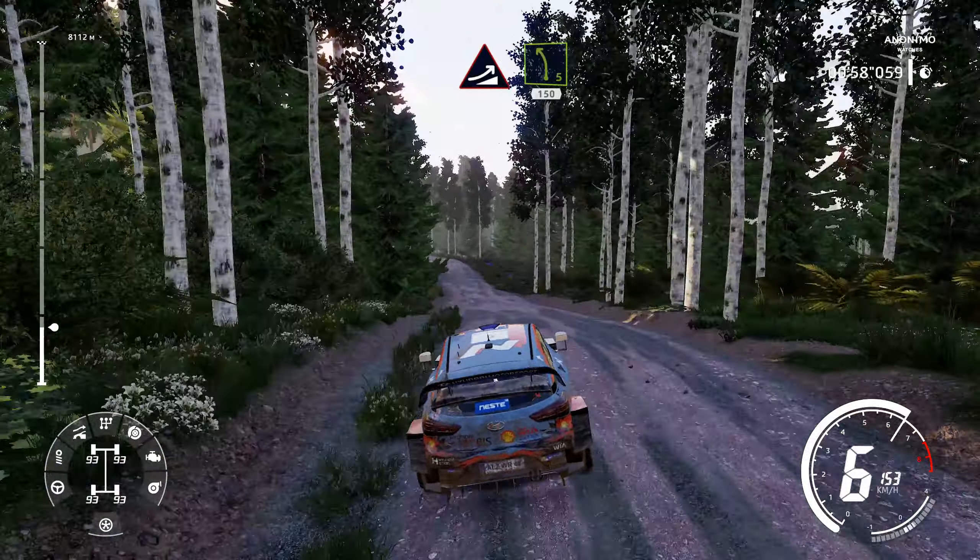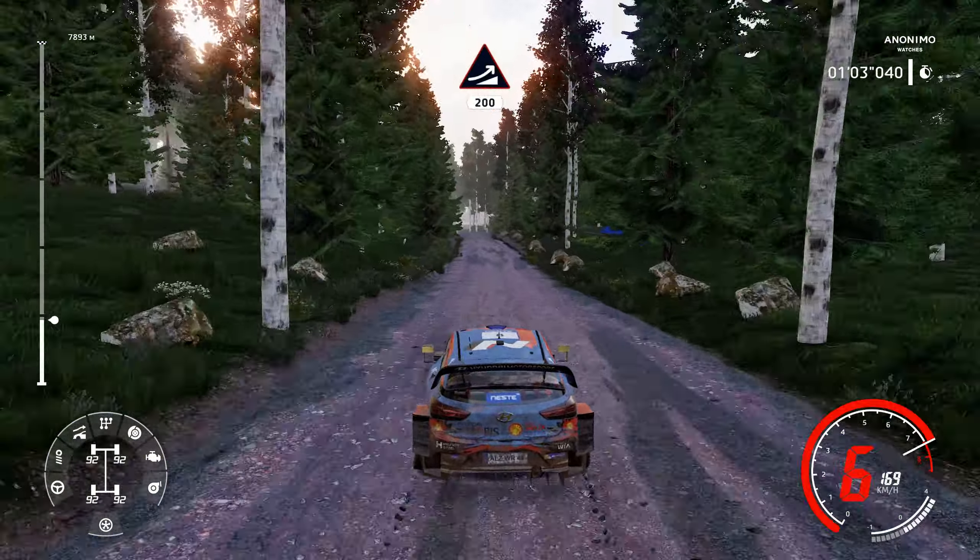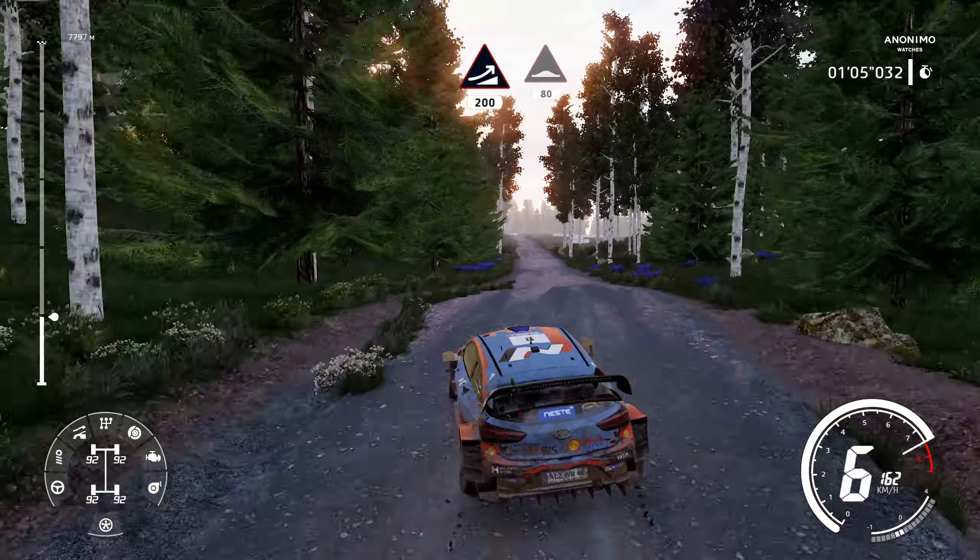Left 5, short, 150. Jump, keep left, 200. Thumps, 80.